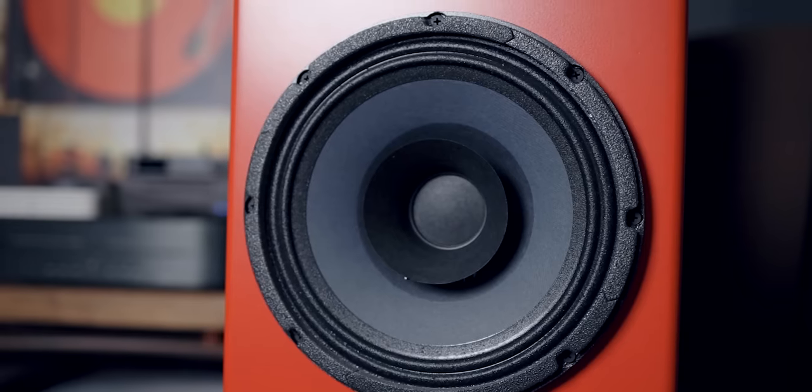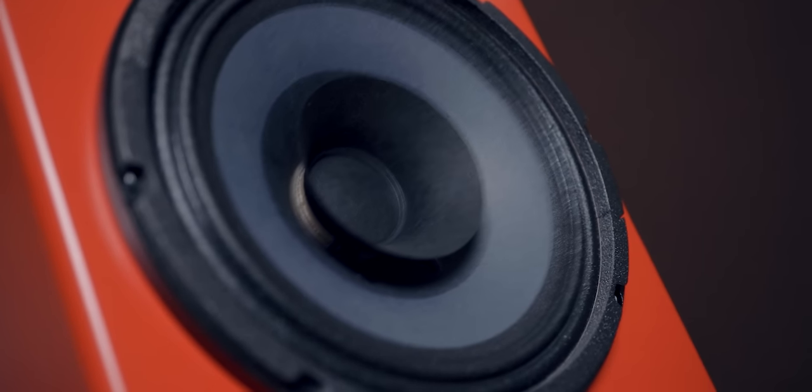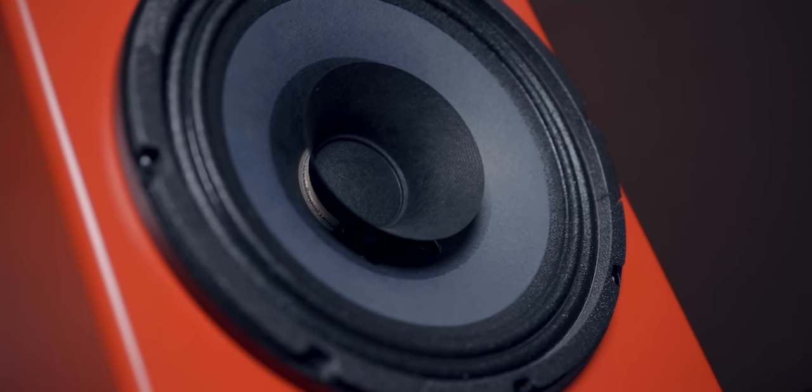Now the woofers are 10-inch Eminence modified woofers — a modified version of the original B102, which is a bass guitar driver in the pro world. Eminence is known to be very good manufacturers of speaker drivers for the pro world. Perhaps because these are bass guitar drivers, the bass on these speakers sounds very natural. These speakers can go all the way down to 30Hz and all the way up to 30kHz — from this small tower, which to me is just incredible. It's also a paper cone woofer, and I'm a big fan of paper woofers; they just sound natural.